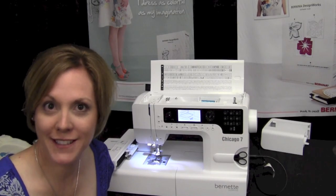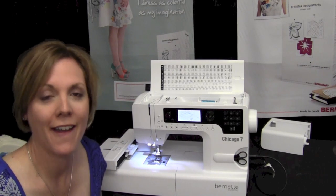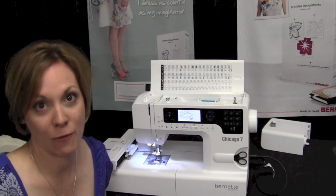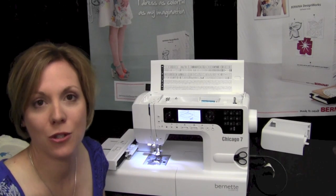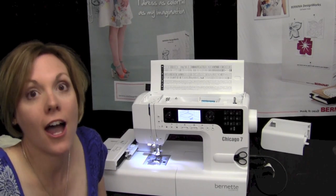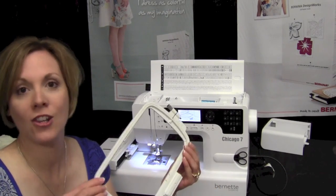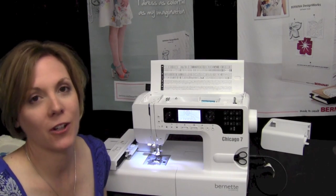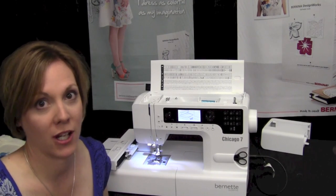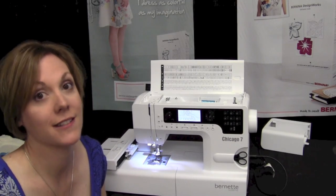The Bernette Chicago 7 is a brand new sewing and embroidery combination machine at a very affordable price point. It's got 200 sewing stitches, two sewing alphabets, 100 embroidery designs built in, and an embroidery alphabet. And look at the hoop — it's 110 by 170. So if you're looking to get into embroidery but you don't want to go into the bigger machines, this could be a perfect machine to take a look at.